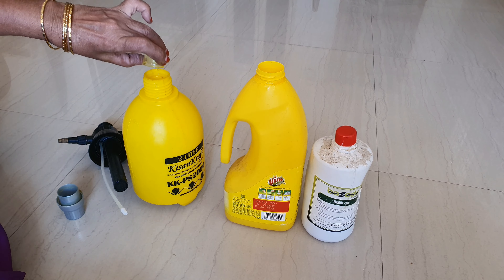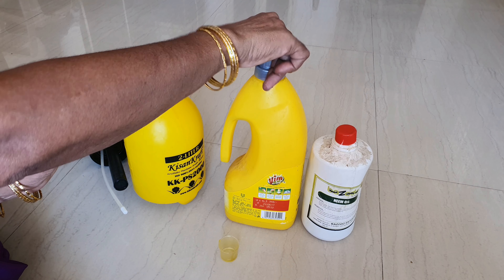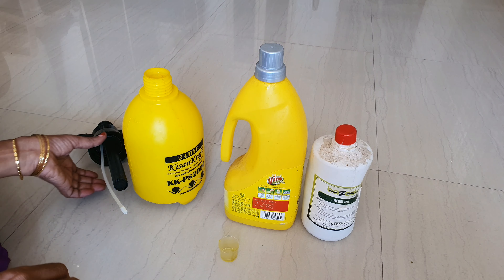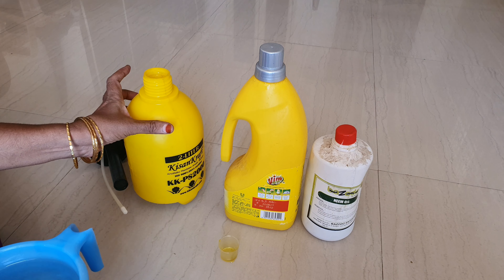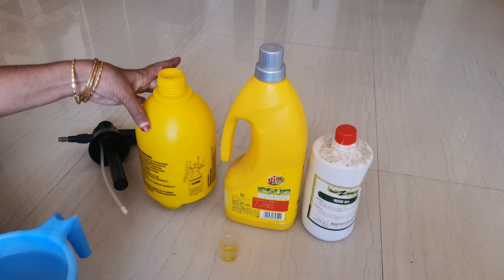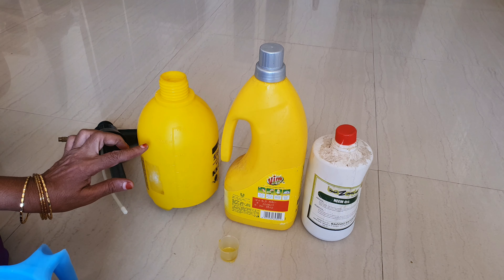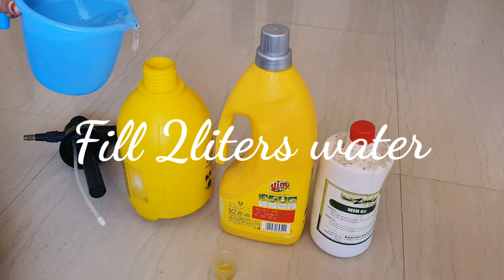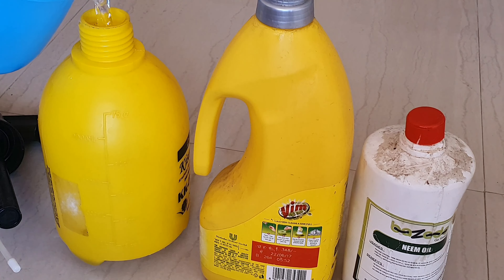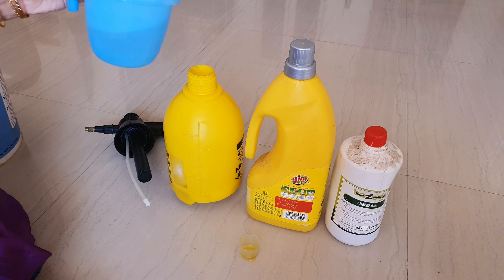We have been using this manual hand sprayer for almost 2 years. This is the Kisan Craft company manual hand sprayer. If you are interested, I will link it in the description. We have a few markings on the sprayer and we have 2L of water, so we need to fill the water.